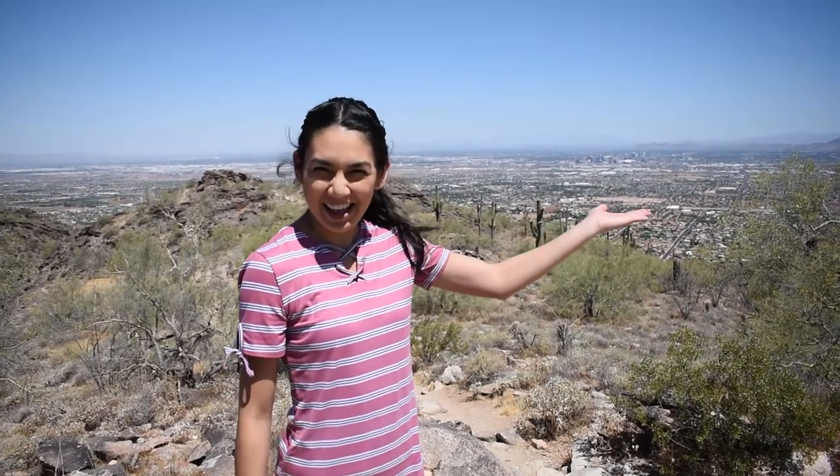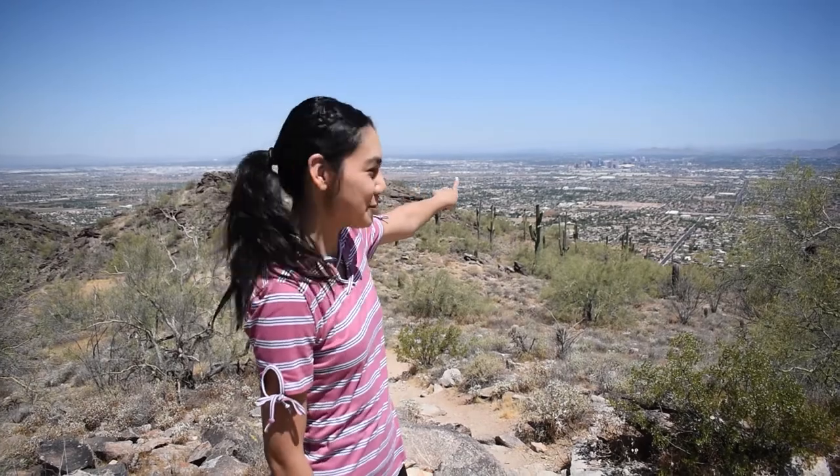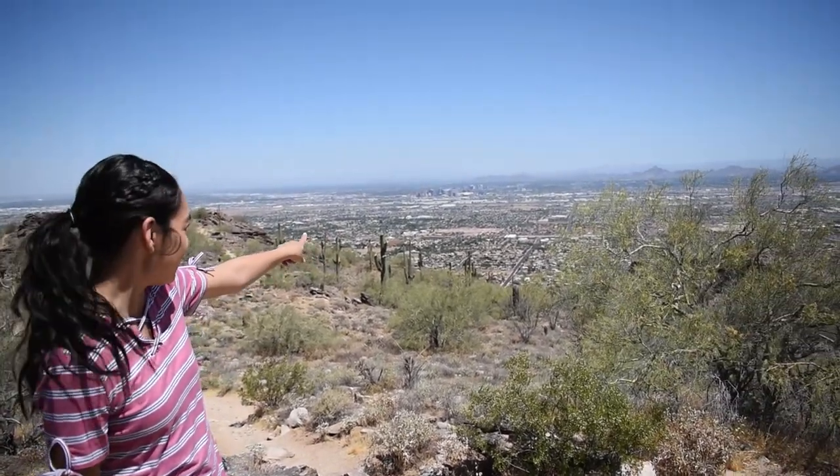I'm at the top of one of the peaks, and right here you can see a nice outlook — a scenic landscape of Phoenix. All those buildings over there is downtown Phoenix.